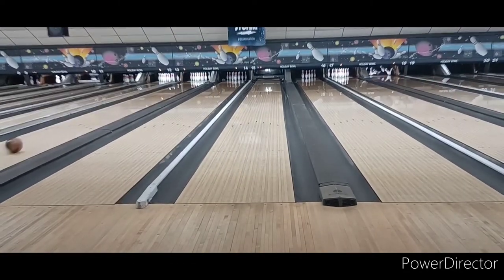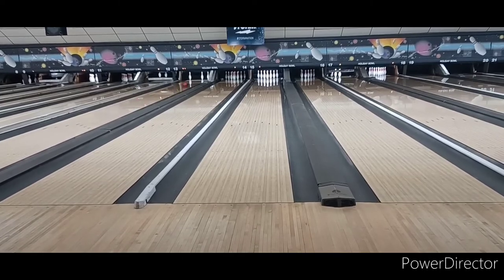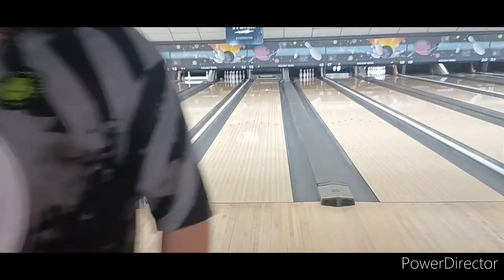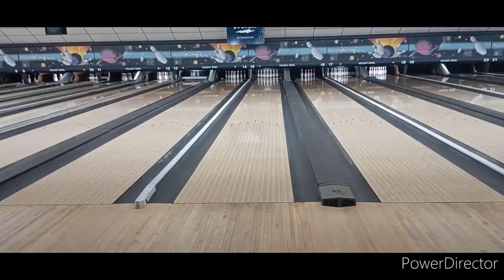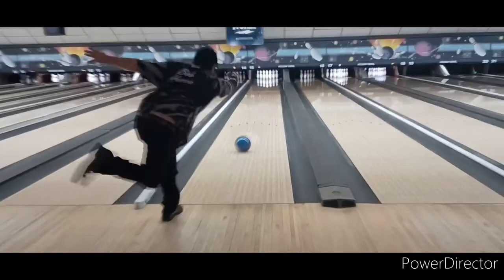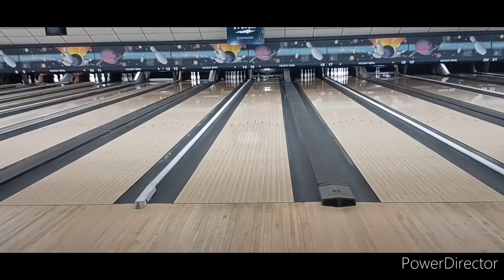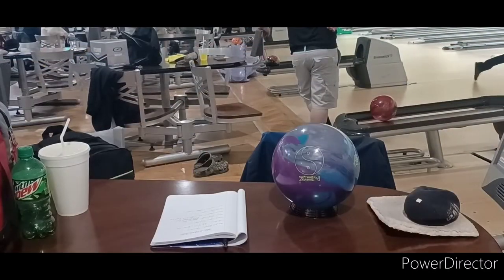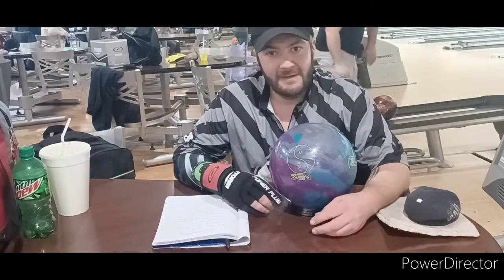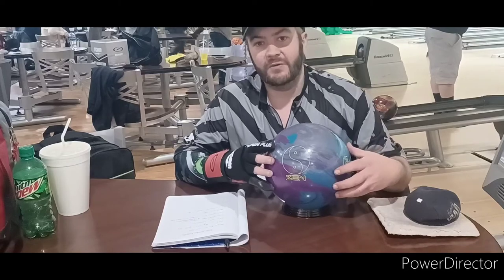Nothing hits like a Zen. That ball just crushes the pocket. Little 7 pin. What can I say about the Zen? It's a good ball — it's been my number one ball of 2022 so far.